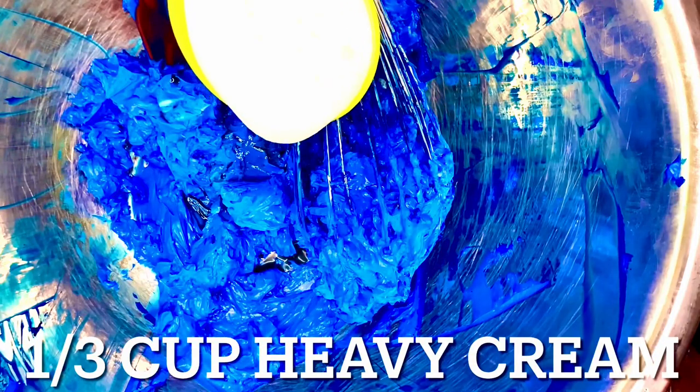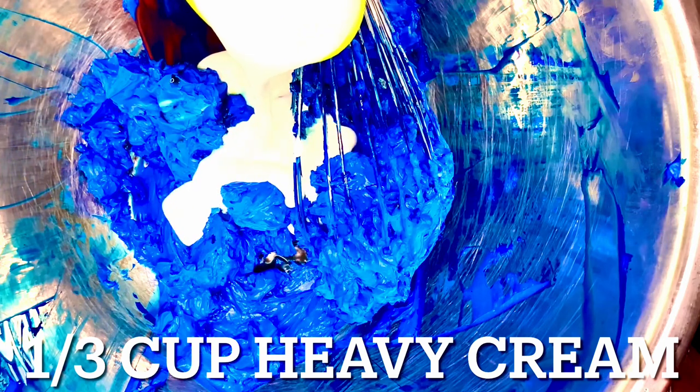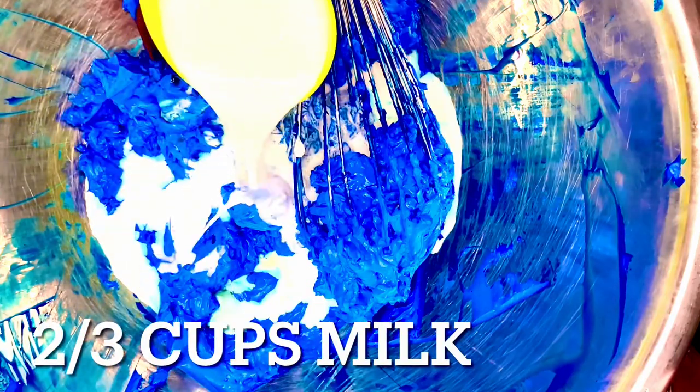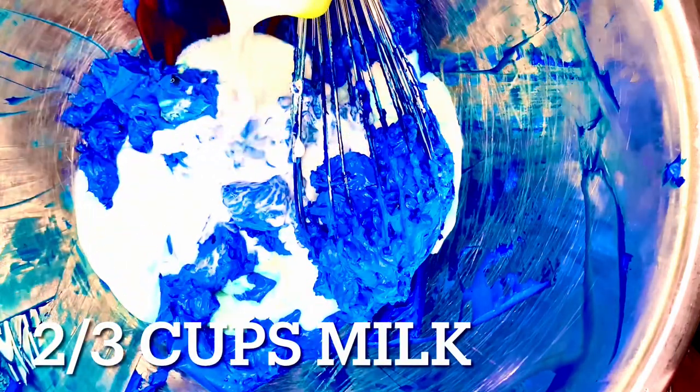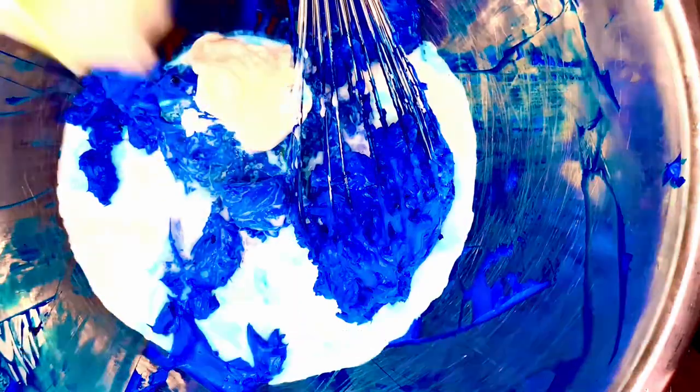I added in a dash of vanilla and a capful of vanilla. Now we're adding in a third cup of heavy cream. Heavy cream is an optional thing — I choose to add heavy cream because it helps with the smooth, velvety consistency. Two-thirds cup of milk is normally required for the amount I'm using right here.